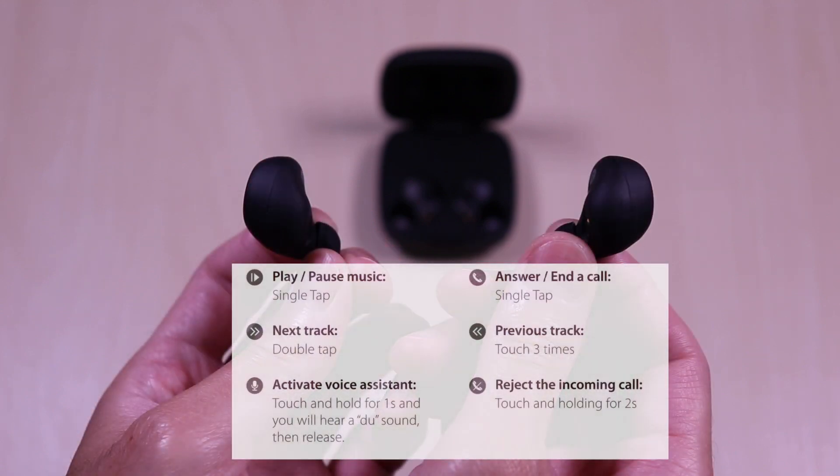Touch controls are detailed in the manual and are straightforward. It's a matter of pressing a few times to get the desired playback and call control.